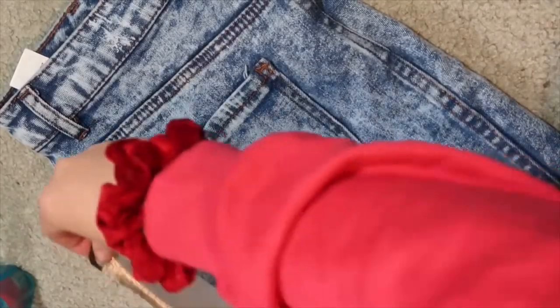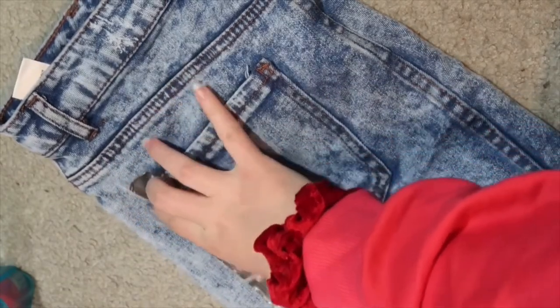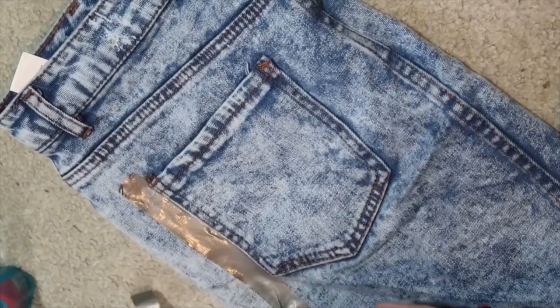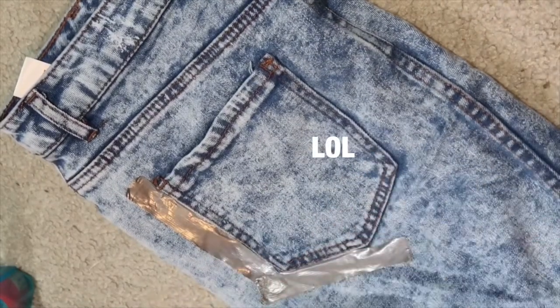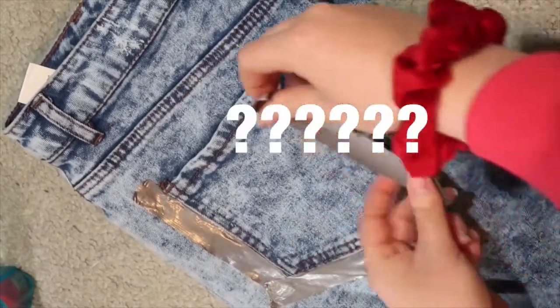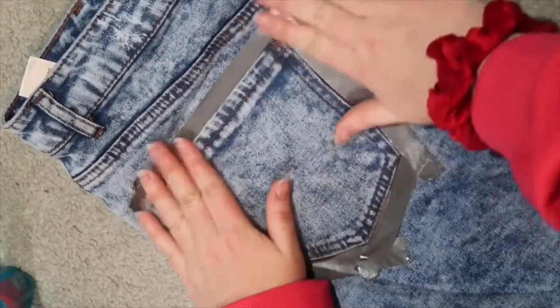I'm gonna zoom in on my pants now. This is perfect. I could probably rip this in half. I'm gonna line this — see, it works — and then rip it so it's not so long, and just continue to line the edge of your pants. I'm messing this up. Yay, it worked!